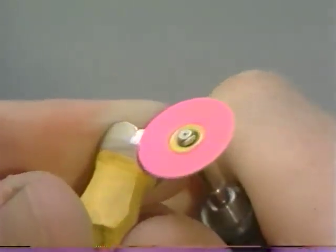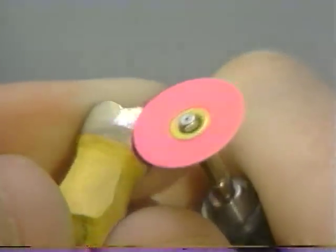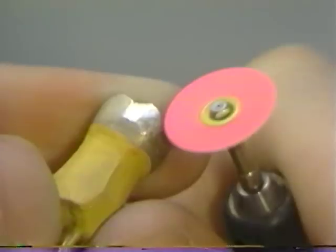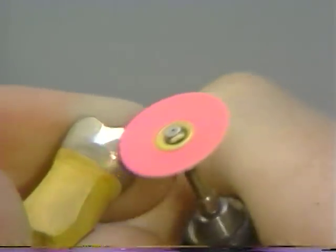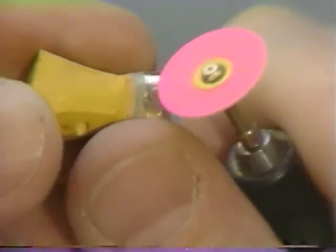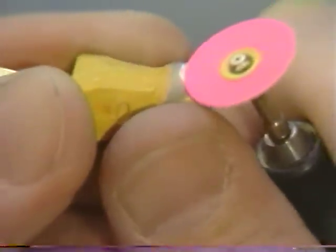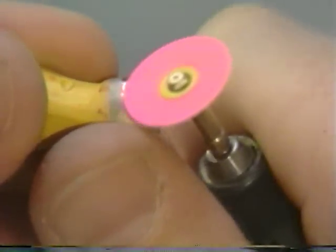A sandpaper disc is used next until a satiny finish is obtained. The key to successful surface finishing is not to switch too rapidly to the next abrasive — each abrasive should be used until it no longer appears to result in any additional smoothing of the surface finish.